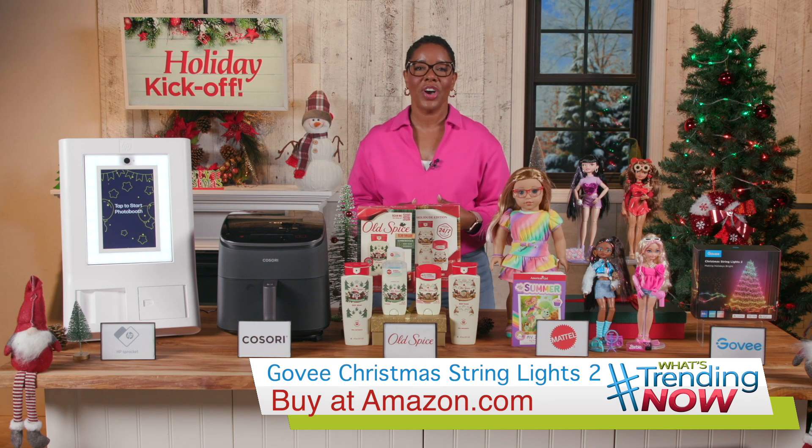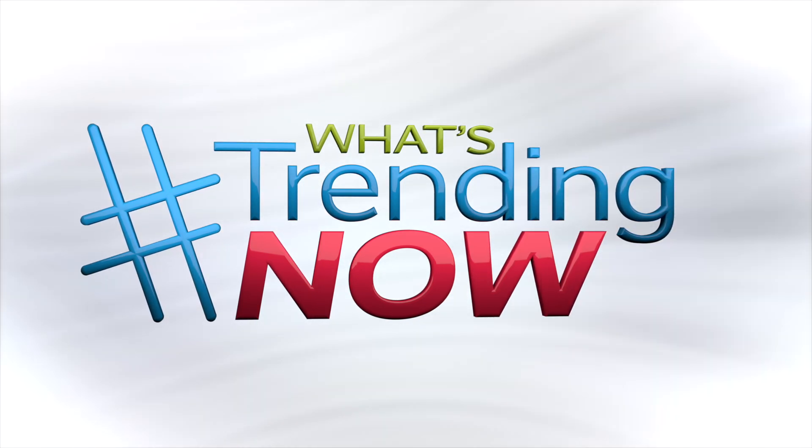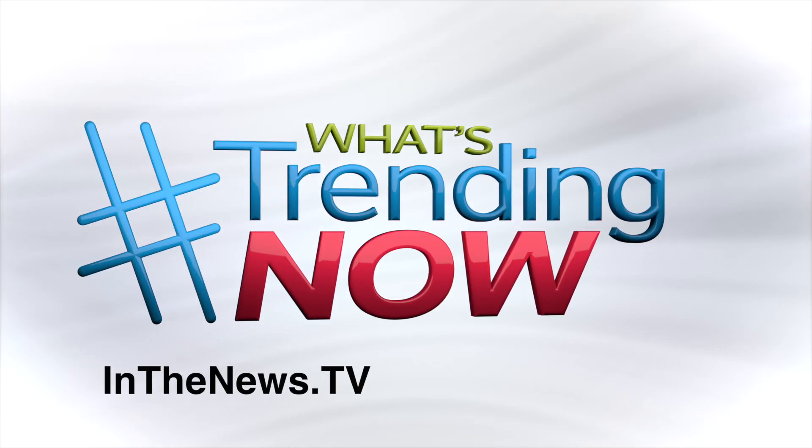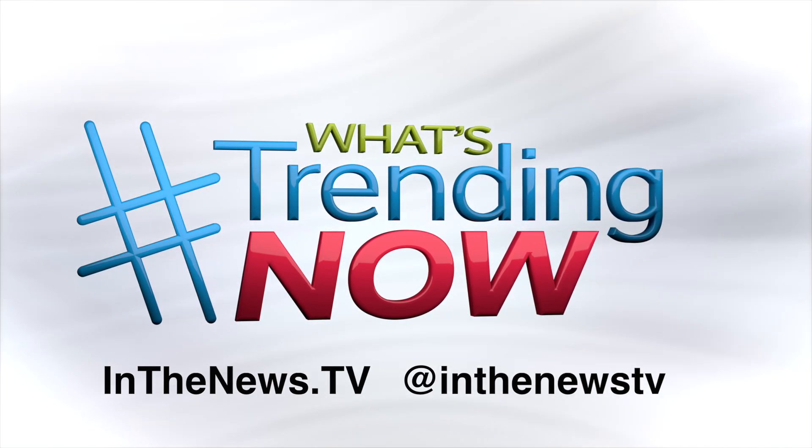You can buy these on Amazon. For more on everything I covered, including links, just head to InTheNews.tv or follow us on Instagram at InTheNewsTV. Happy shopping and happy holidays!